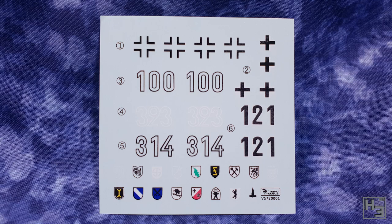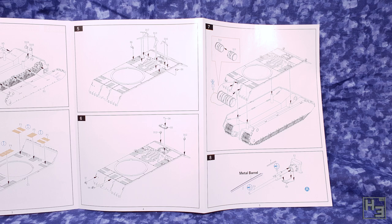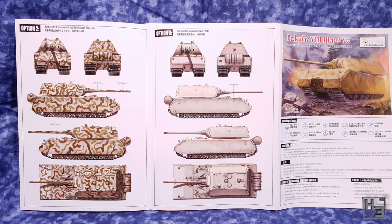The instructions also look rather good, though they are the kind that folds out rather than a booklet, which I would prefer — but that is just personal preference. The instructions themselves look pretty decent and weren't hard to understand or follow, though there was one or two places where it wasn't totally clear how a part should be oriented. The last couple of pages include some basic painting suggestions, which for some reason don't show any markings. The Maus didn't really see service, so there aren't really any historical markings anyway.